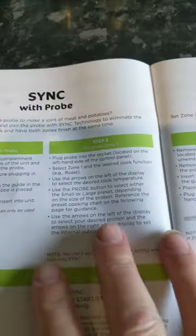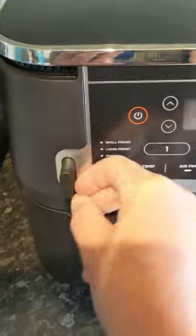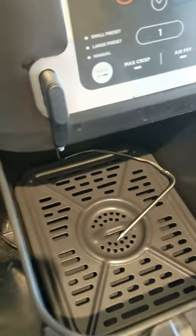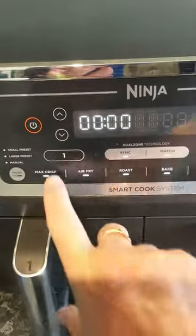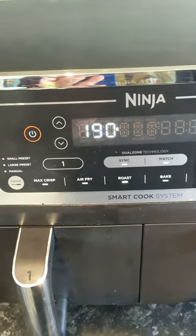We're going to sync with the probe on the Ninja. The plug goes in there — there's your probe — which goes into the meat. Turn it on and you can select whatever you're going to do, so we'll do roast.